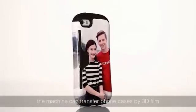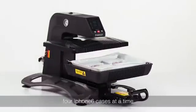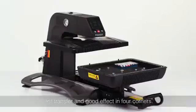The machine can transfer phone cases using 3D film — four iPhone 6 cases at a time. Fast transfer with a good effect in four corners.